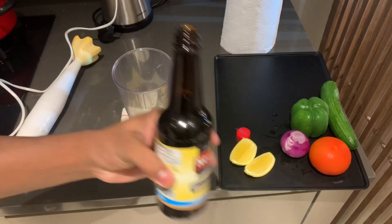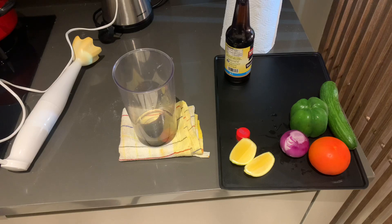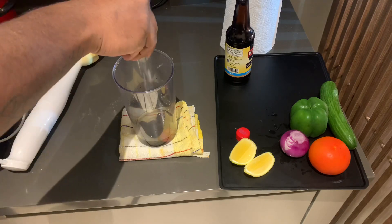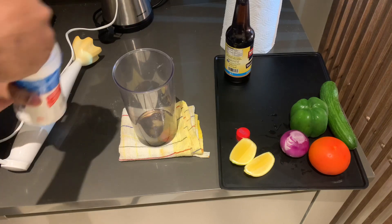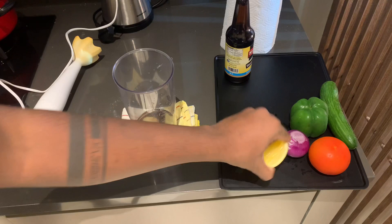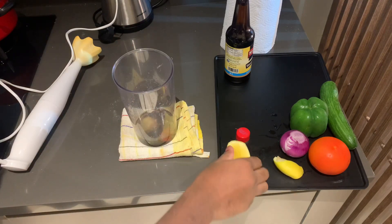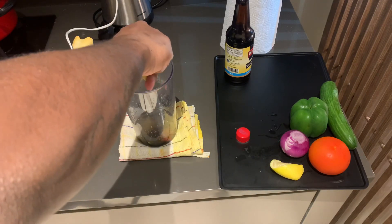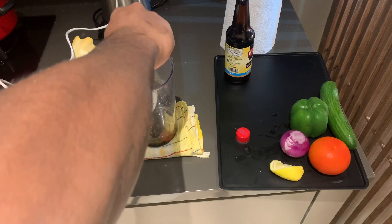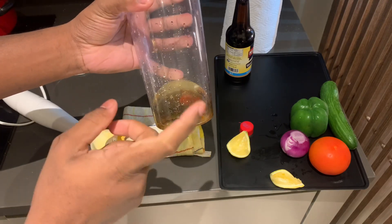We'll get some W Sauce. Salt. We're already done with the chili paste and W Sauce. We'll add some sauce. Salt. We'll add some sugar. Let's add lemon. Oil, chili paste, salt, sugar — this is our dressing sauce. Let's blend it in.